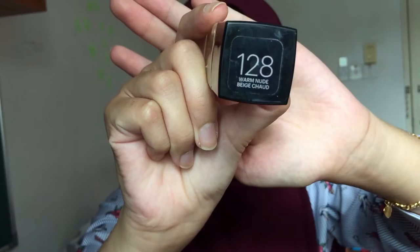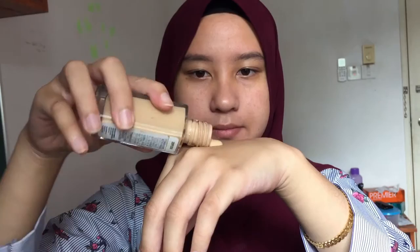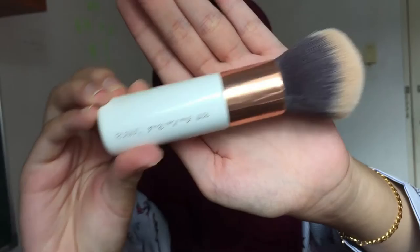Moving on to foundation, I'm using the Maybelline Fit Me Poreless Foundation in shade 128 Warm Nude Beige. The person said this shade is one shade darker than my skin tone, but it's a total lie — I feel like it's a bit light on my skin. I did not realize that I put too much foundation until I saw this video.